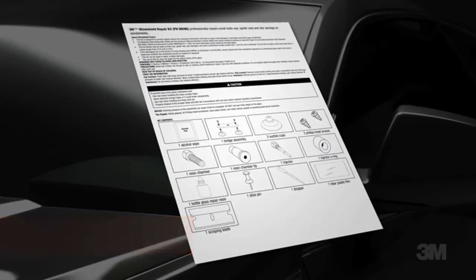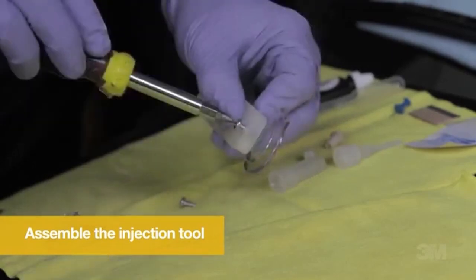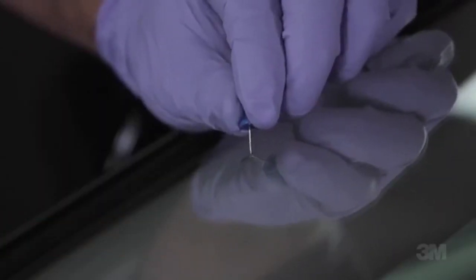This kit requires no mixing or heating, and the mount supplied with the kit holds pressure really well. Although the kit works phenomenally well, some users suggest using your own screws on the suction cups rather than the screws that come with the kit. That is the only drawback of this kit.